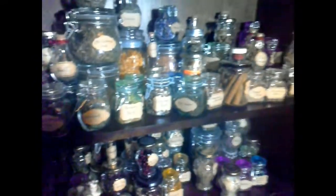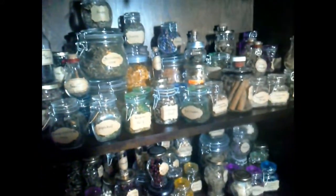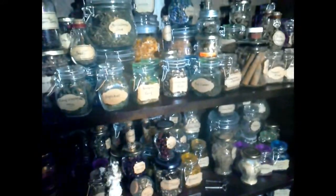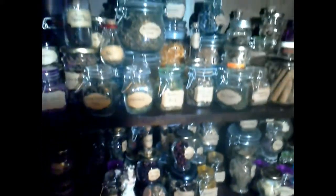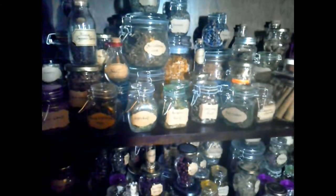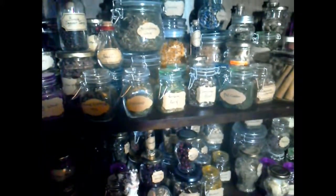There are also vanilla pods. So there we go — my herb cabinet, just a quick glance through. I think it does look rather pretty when everything's all done and all the doors are closed up. I hope you enjoyed having a quick look through my herbs, spices, and weird and wonderful things. Thank you for watching — bye bye for now, witchy people!